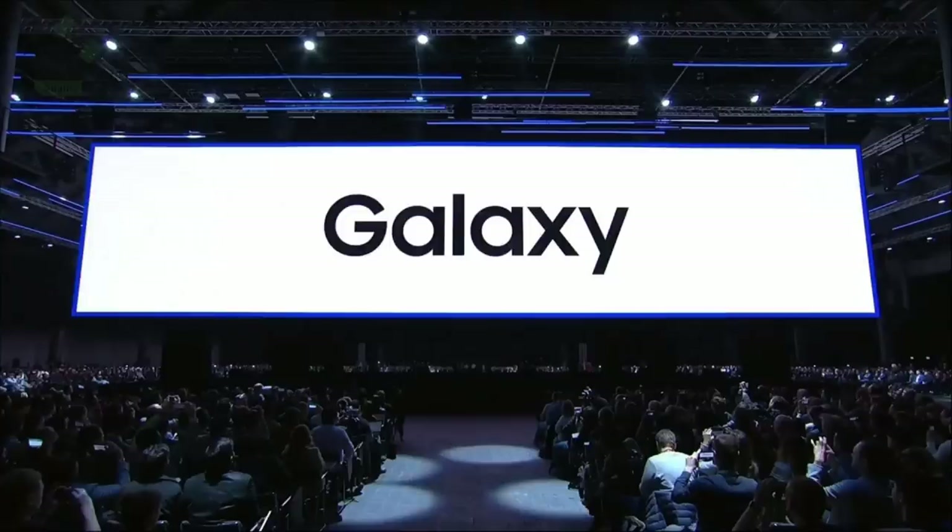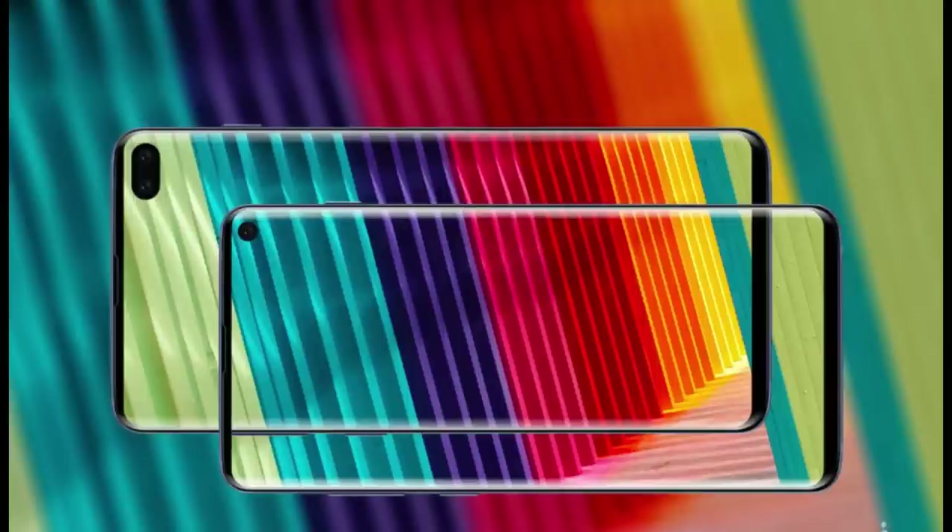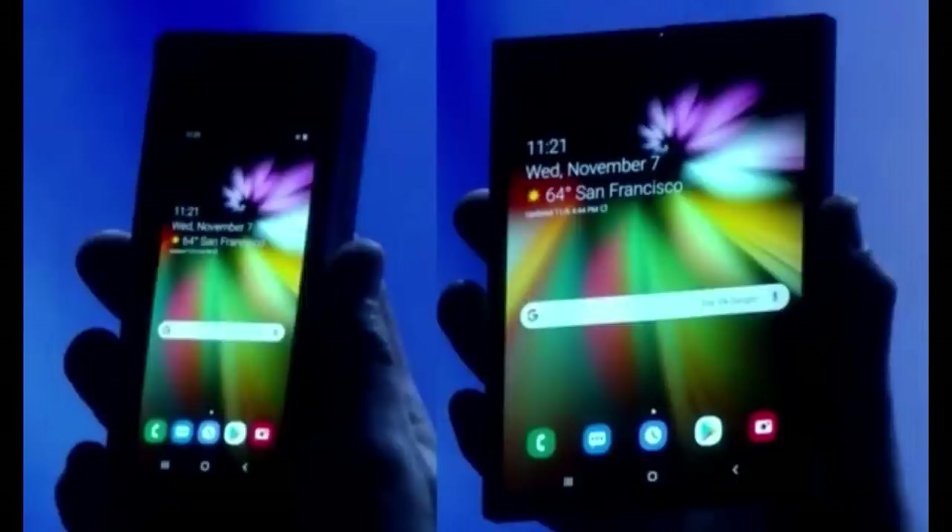We're only 15 days away from the unpacked event, so I'll keep you guys updated on future leaks. So far it looks like this is going to be an awesome event with a new S10, this Galaxy Sport, and possibly even the new foldable phone that I saw at the developer conference back in November, so there's lots of goodies that are going to be unveiled here.